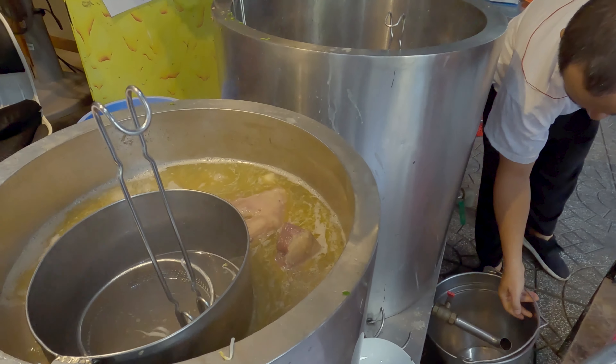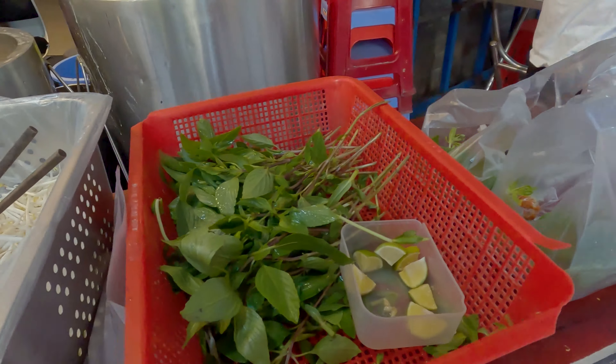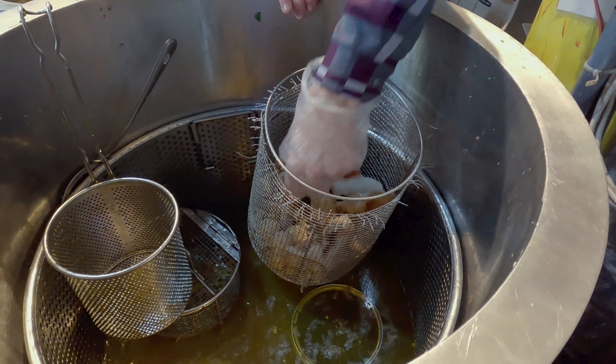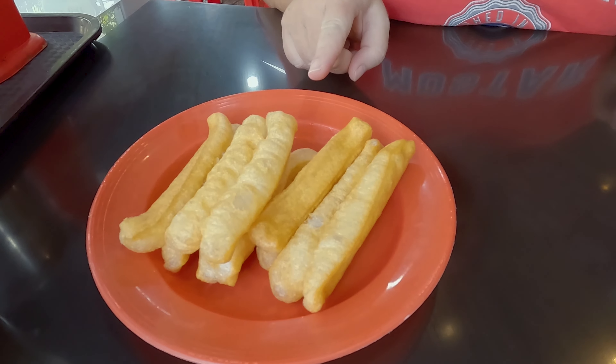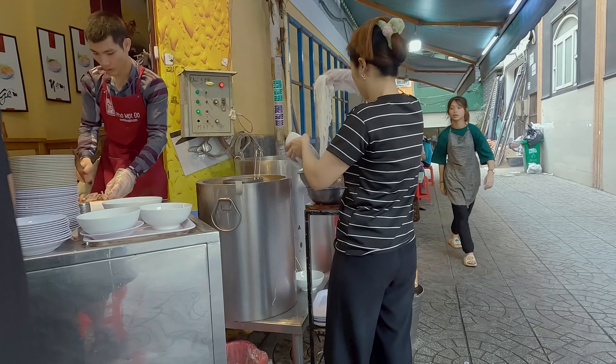Oh, look at that beef. That looks fantastic. Beef brisket. We've got all kinds in there — some skin. You may have guessed from my introduction, but we are here having pho. I've actually had my eye on this place for quite a while and we are finally here. We also got some of their traditional Chinese breadsticks. They actually created this back in the 50s to kind of make it a little bit more filling, and you dip the breadsticks in the soup as you eat it. This is also a tradition born of the times.